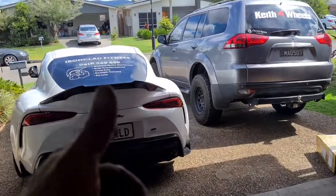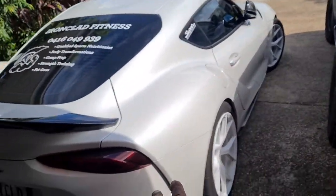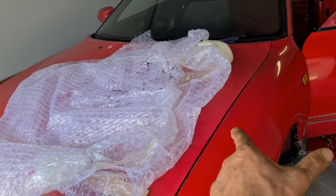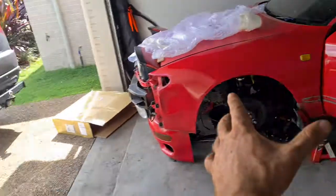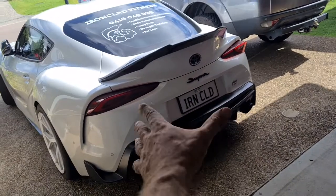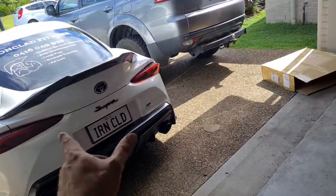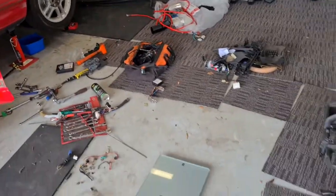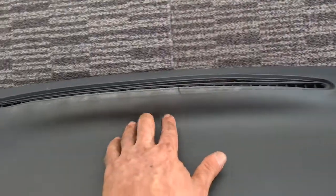The Mark 5 2019 Supra weighs in at around 1,500 kilos and makes 500 to 520 horsepower. If we get the Soarer to around 200 horsepower at a thousand kilos, we're almost the same horsepower per tonne as the Mark 5 Supra. So I'm going to clean this mess up, edit this video for you guys, and then make another one showing you how to repair a dashboard so it looks all fancy.